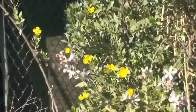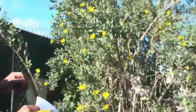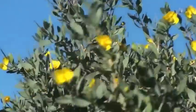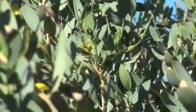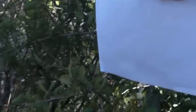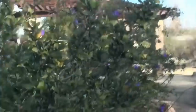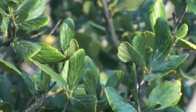This is number 108 — Dendromecon harfordii. Very pretty — gray-green leaf. It's usually very full; they've been working here due to construction. You can say dendromican or dendromecon — other people pronounce it differently. Just spell it right. Harfordii. Very unusual flower — there's none on it yet, but you'll see it later in the season.